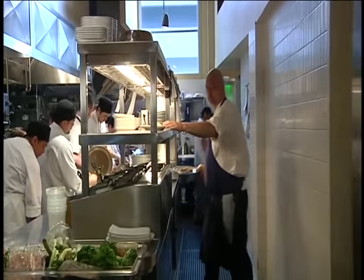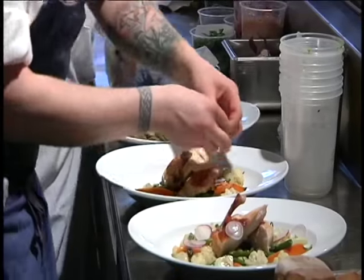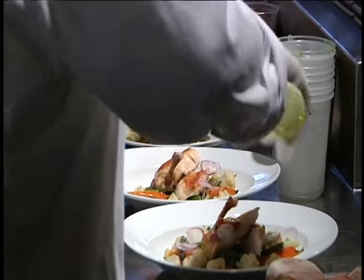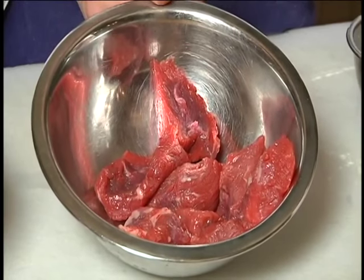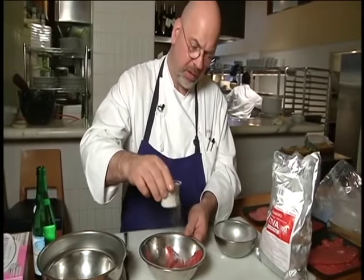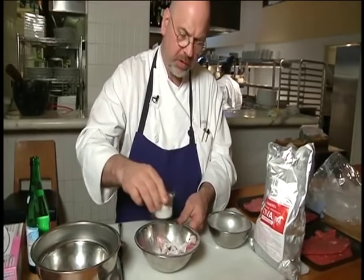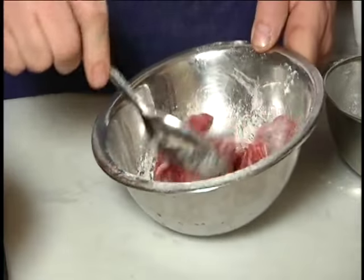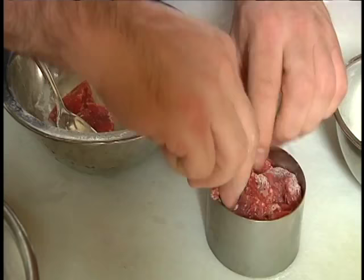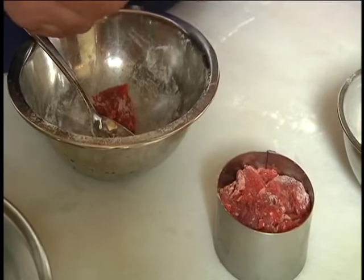Chef Stephan Terrier of Probaco Restaurant in San Francisco takes food seriously. He doesn't use meat glue in his restaurant, but like many chefs, he knows how it works and he agreed to show us. He took cubed beef, dusted it liberally with the powder, and tumbled the pieces around. The coated stew meat went into a circular tin to give it a nice round filet mignon shape.